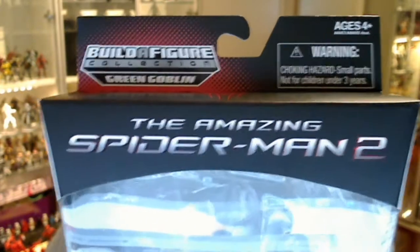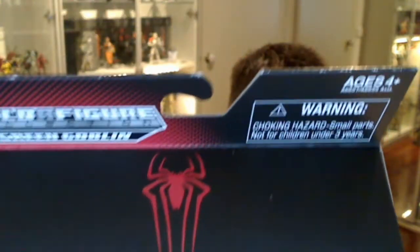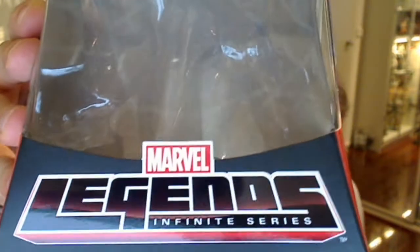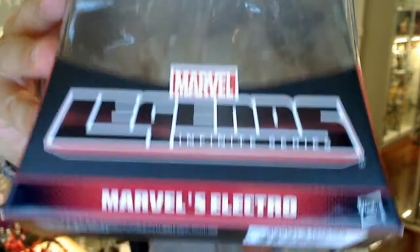This is Electro. Let's get a look at that in just a sec. This is the packaging and as you can see there are some nice little touches on there. There's some laminate done for the Spidey logo, and down at the bottom the packaging behind the figure has that nice shiny reflective Marvel Legends Infinite Series logo. It just says Marvel's Electro.